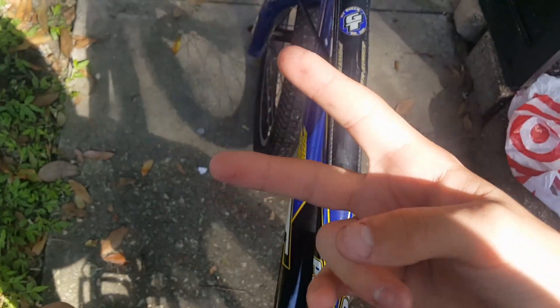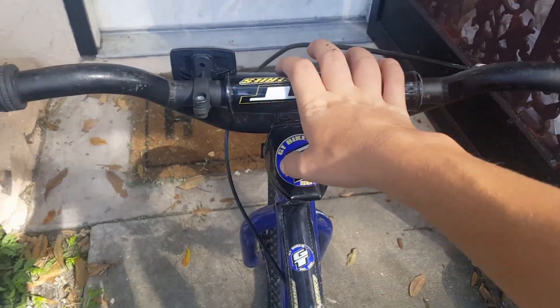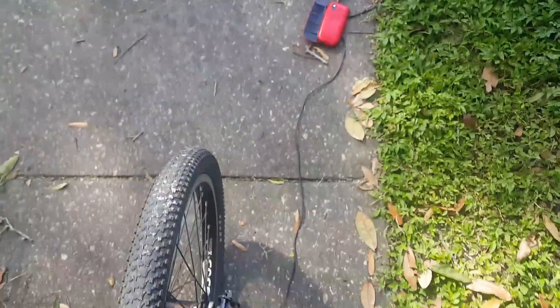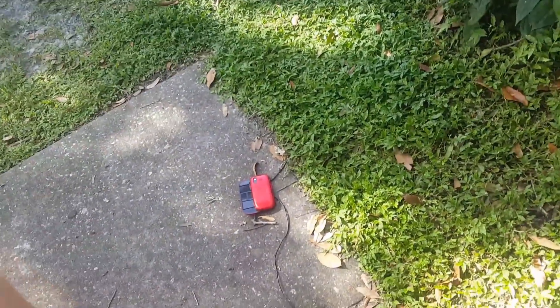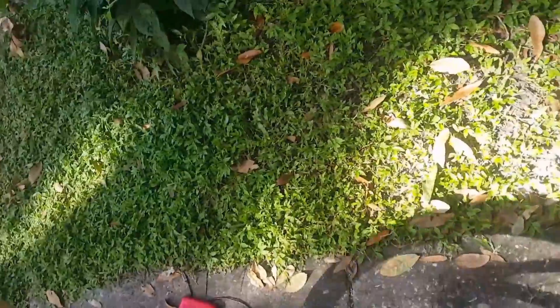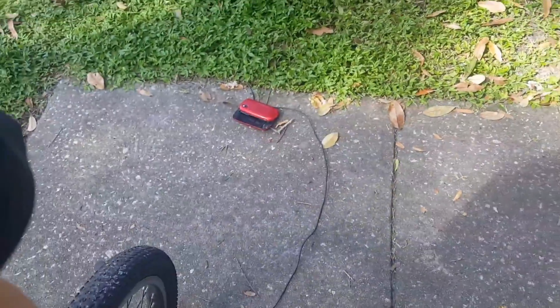What's up guys, I'm Liam and I'm back with another video. Today I am on my bike and I got a phone hooked up to the bike right there with a wire, and I'm running over it.